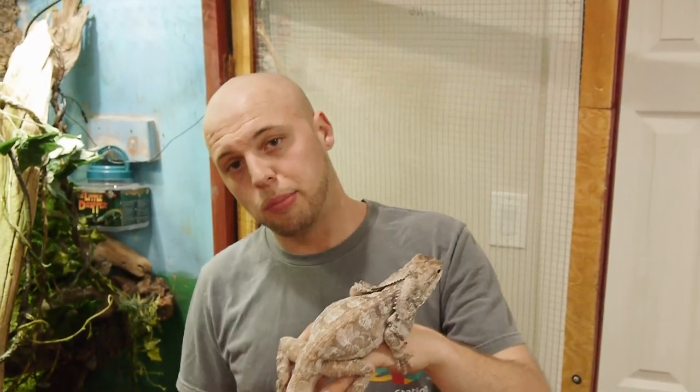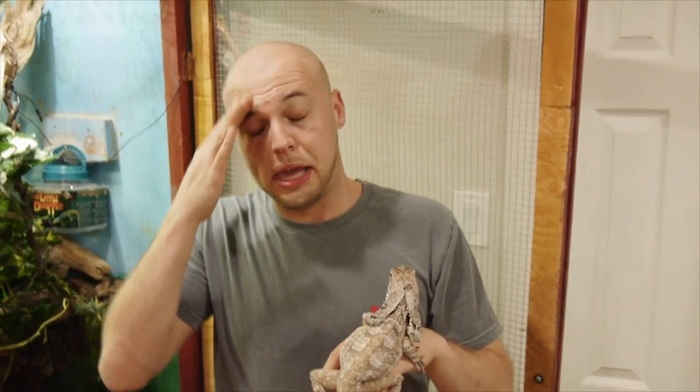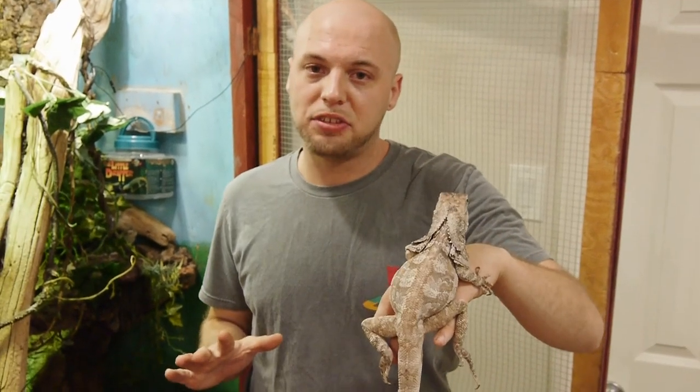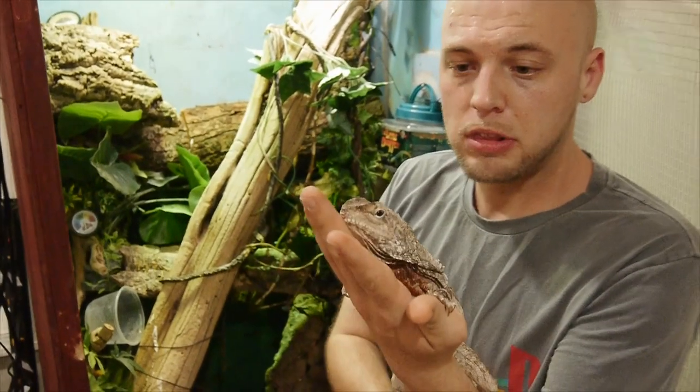Let's talk about the diet for these lizards, because it's the same for New Guinea, Australian, or hybrids — they're all carnivorous insectivores. In Australia they'll eat locusts, spiders, and termites. For the ones we have here in America, if you want to feed them properly, the main diet should be dubia roaches. You should also use superworms and hornworms — that's a really good diet. Once a month, when they're about this size, you can throw in a pinky mouse, but I wouldn't do that too often, as it's a lot of protein.